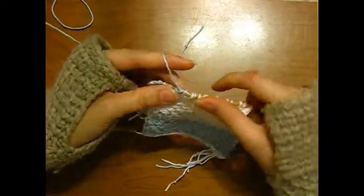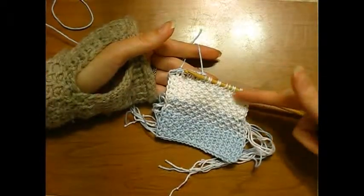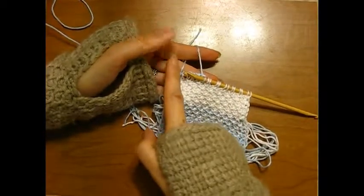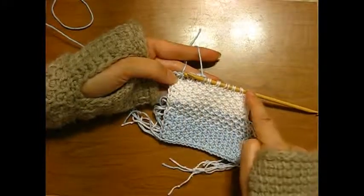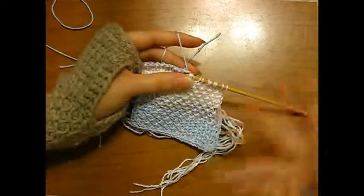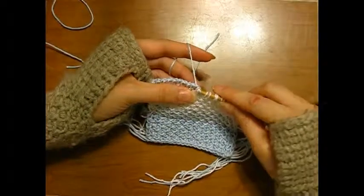Now the reason I have so many tails, as you can very plainly see, is I worked the white going in this direction, but the blue goes back in this direction. I need the blue to start over here, but it ends over here. And it's the reverse with the white — starts over here, ends over here. So yarn over, pull through two, pull through two, pull through two, so I have to cut it on this end to bring it back over to this end, or vice versa.